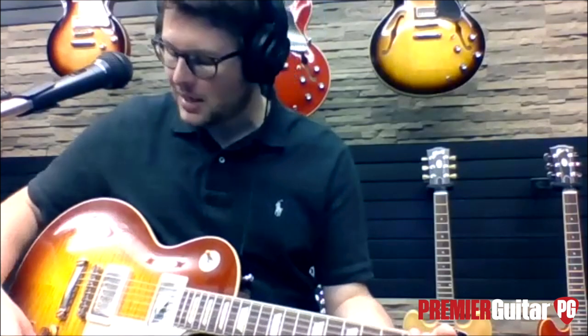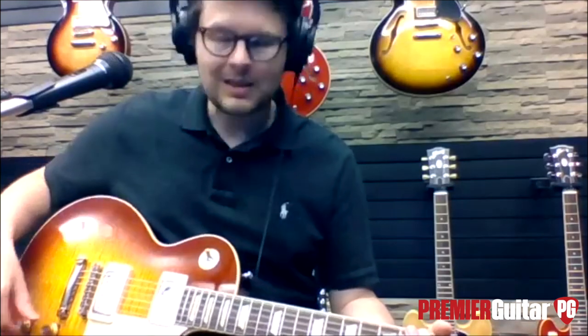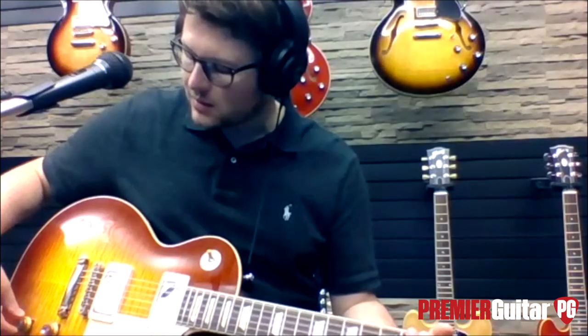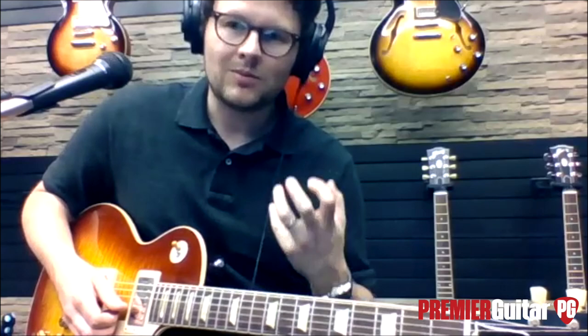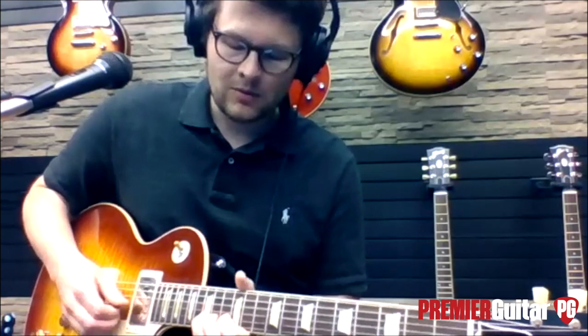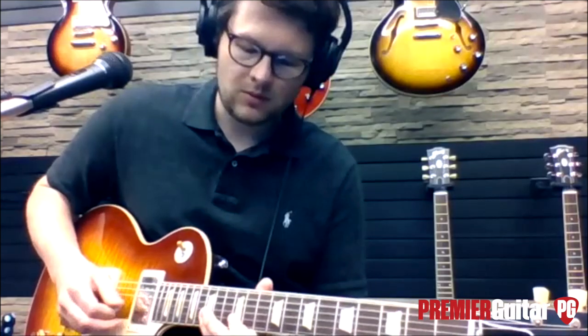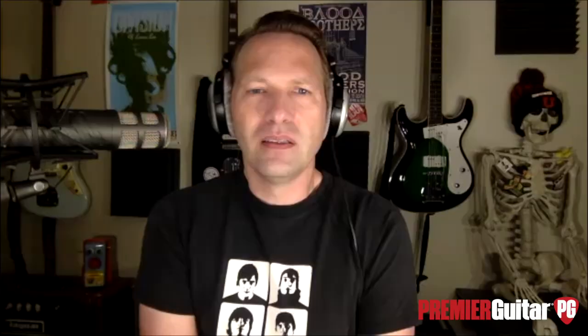We've also got real paper and oil capacitors now, just like the original capacitors. A good way to demonstrate that is to get that Eric Clapton woman tone. When you roll back the tone knob all the way, you can really get that kind of smooth, overdriven, bass-heavy sound. You're hearing the capacitors — paper and oil capacitors.